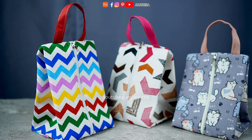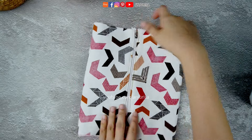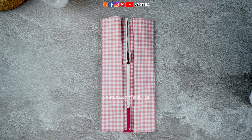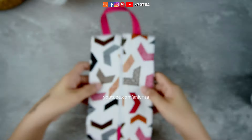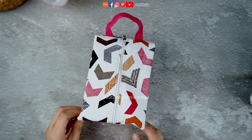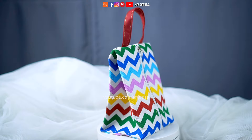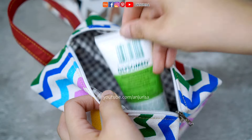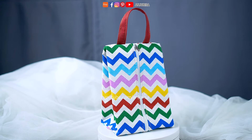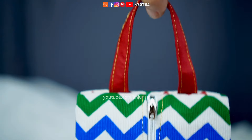Making this unique pouch shape is a piece of cake. All you need to do is grab the fabric, add a zipper to it, flip it over, attach a handle, turn the fabric, fold both sides, finish the edges, turn it inside out, box out the bottom — and voila, you've got yourself a cute and stylish pouch. Hello crafters, welcome to Anjurisa's crafting room. Recently I've been having fun making pouches — they're great for keeping our stuff organized. In this video, let's try some different shapes instead of the usual squares and rectangles. Without any further ado, let's get started.